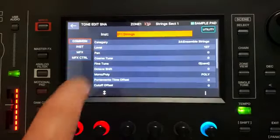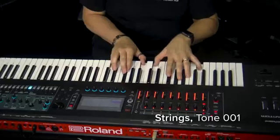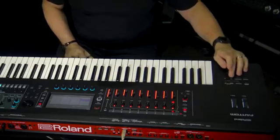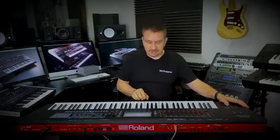The string sounds are amazing with Supernatural because you have all of these possibilities with different articulations and different variations of your sounds. You can use your pitch bender to increase the volume, but it also increases the tone and the swell, just like the violin orchestra is actually bowing. And you can use the S1, S2 and S3 buttons to give you different articulations.